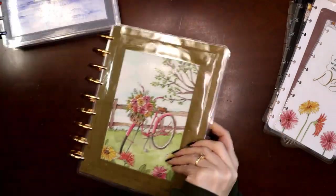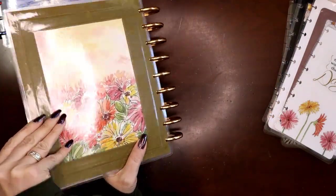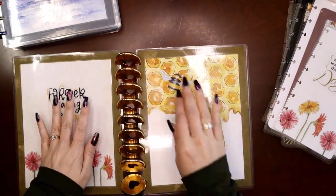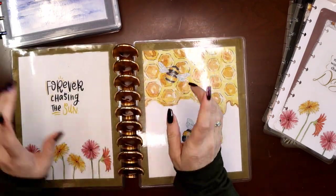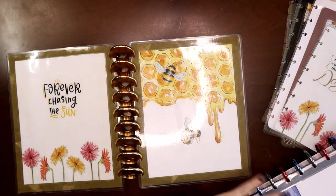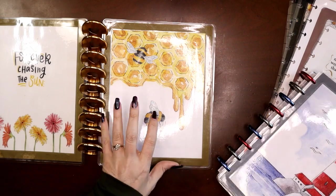Right now I just have a front and back cover. When I make my covers, I always make them reversible — I have a video on how I laminate my covers in my DIY playlist. So this could be my front and this my back, or vice versa. When I set up my planner, I do three months: previous, current, and next.